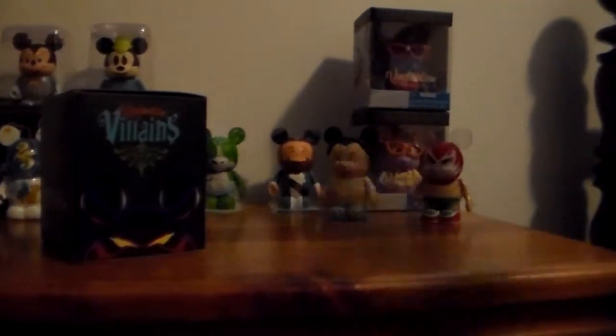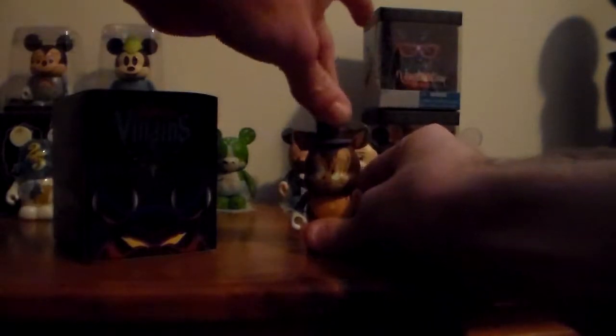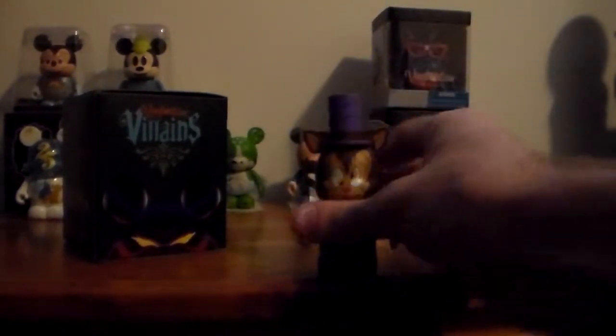And finally, the fourth one that I have is Gideon from Pinocchio. He does come with an accessory — he has his hat. He was done by Gerald Mendez, if you can kind of see. And a little 360 for you.